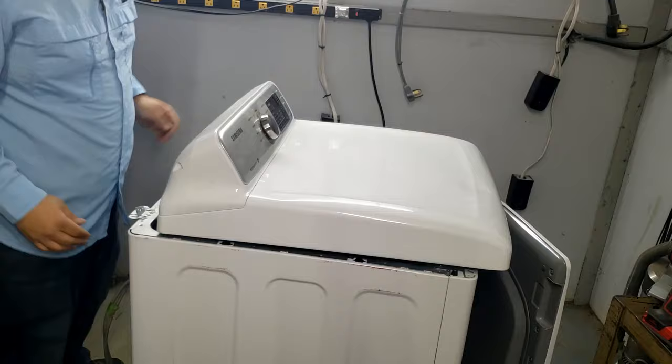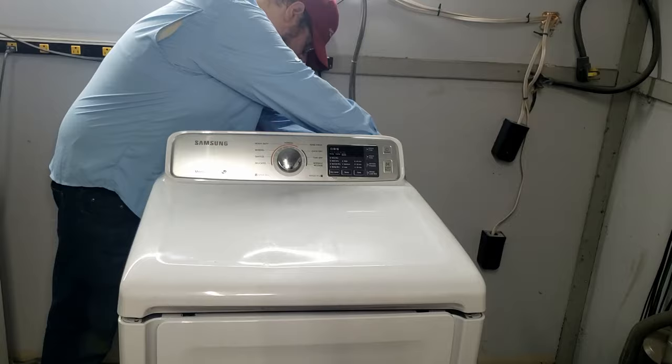Once the lid is opened up, you'll want to reinstall the screws so that you can lean the lid behind the unit. Otherwise the lid could fall off and end up hanging just by the main board wires, potentially damaging them.